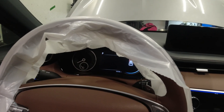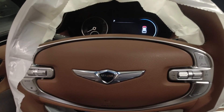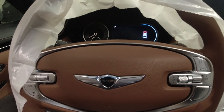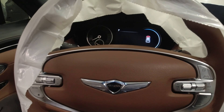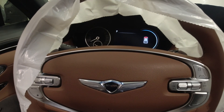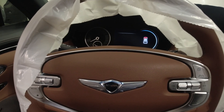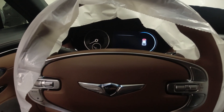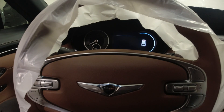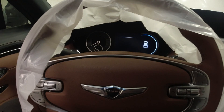Welcome back. Today we have a 2022 Genesis GV70. The customer complaint is that it lacks power. He noticed right away that something was going on because when he got a loaner — the G80 2.5 — he told us it felt totally different from his car. So let's go under the hood and I'll explain further.